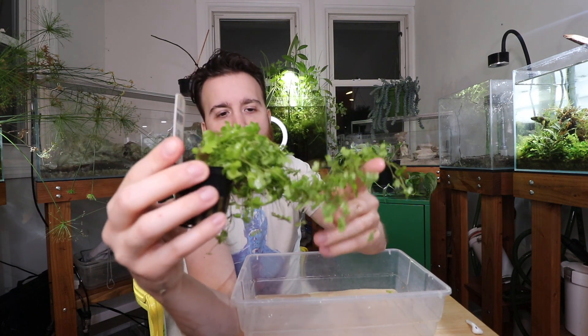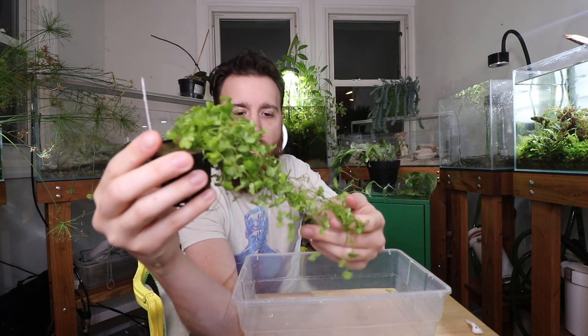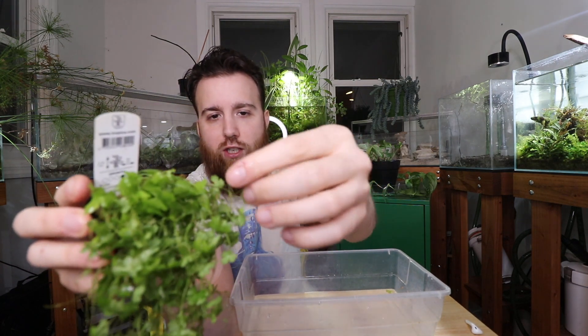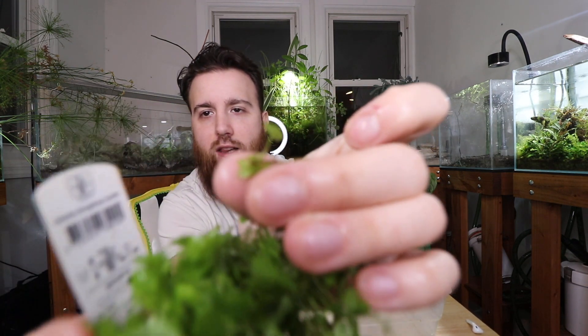Each one of these branches could be its own individual plant, and really all you need is a node. A node is essentially just an area with a leaf.